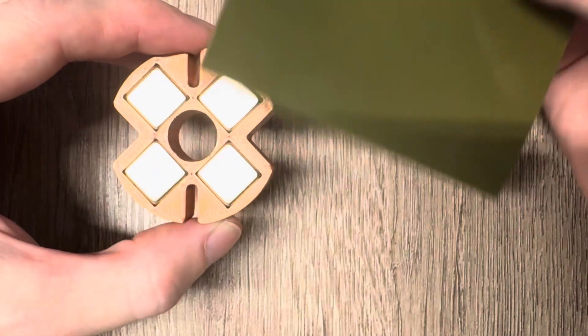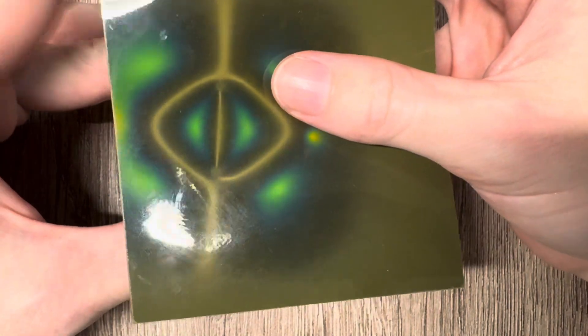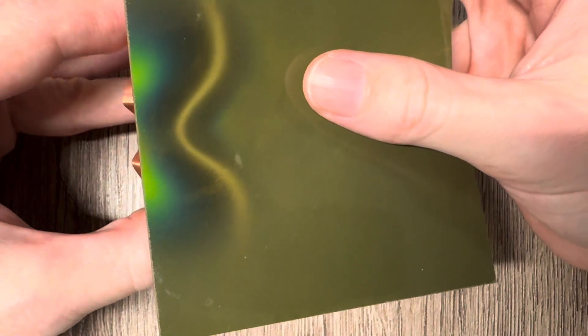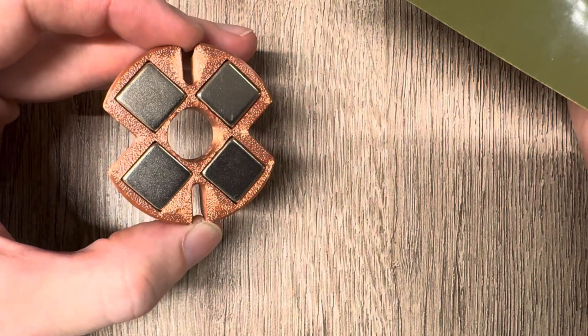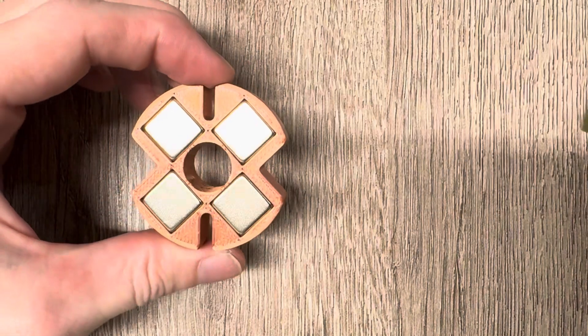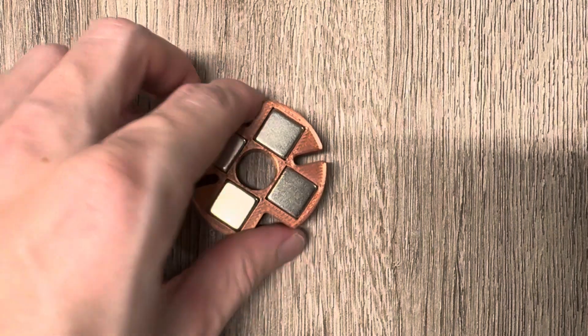As this magnet array is right now, the field is symmetrical — it's the same on both sides. This will change later on when I add more magnets to it, which will be later in the video, so stay tuned — it will get even more interesting.